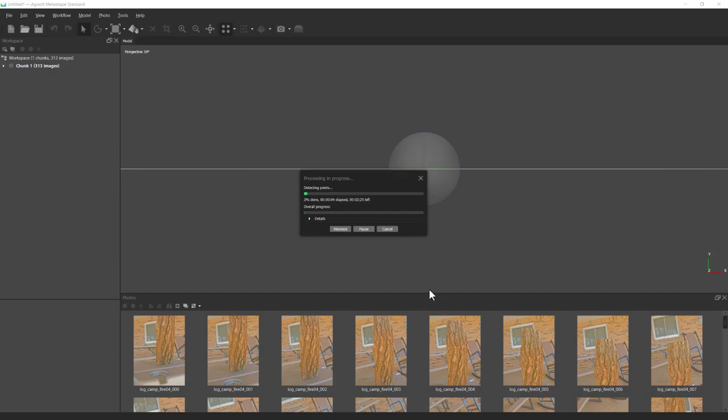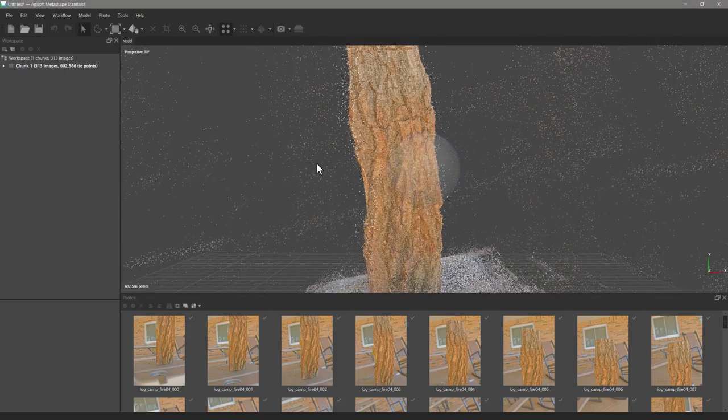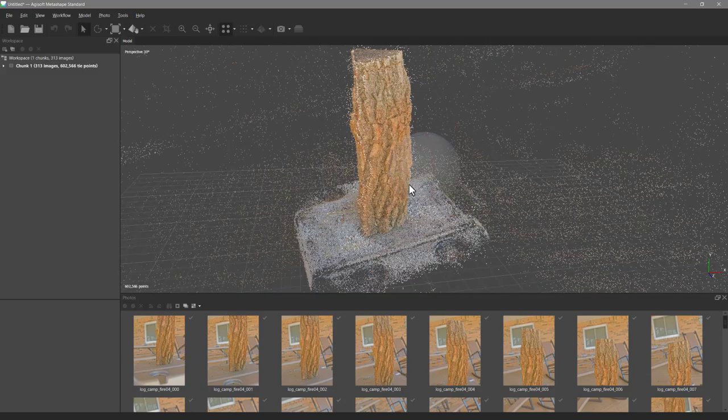This may take a few minutes — 10 to 15 minutes depending on how fast your computer and graphics card are. The faster your hardware, the faster this part goes. After a short break, we have our log with the initial camera alignment done — it took about 2 minutes and 40 seconds.